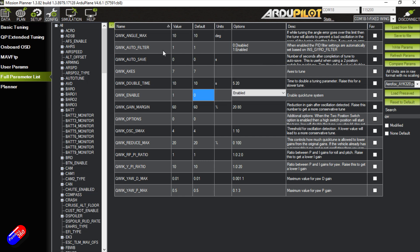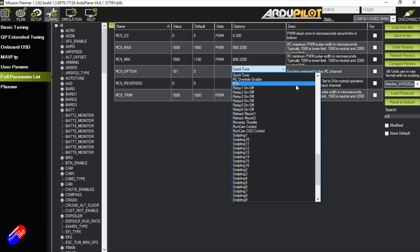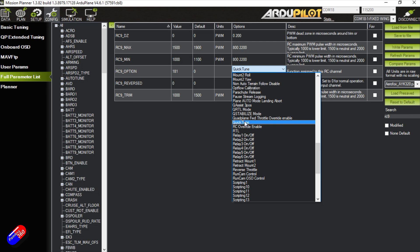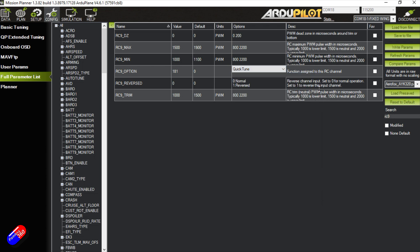Now we need to match a switch to run QuickTune. I had a vacant RC9, which is a three-position switch. We need to tell it what RC9 is going to do. You can type in the number 189, or search the list for the QuickTune option — it's the 'and QuickTune' entry. That will populate function code 189, which is the code for the QuickTune function. Write those parameters, and that is it — that is all you have to do.